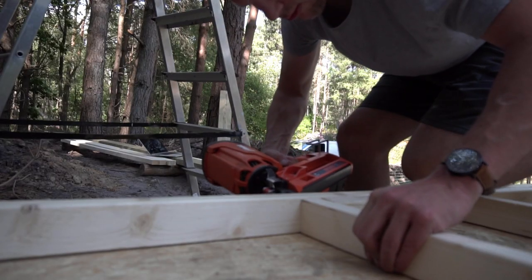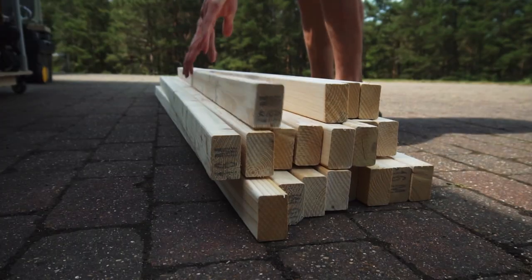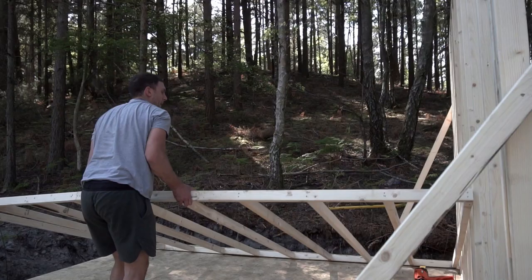Hey guys, welcome back to episode 2 of this cabin build. This episode we're going to be looking at framing the walls, so firstly what we need to do is cut the timber to length for these walls, and so let's do that now.